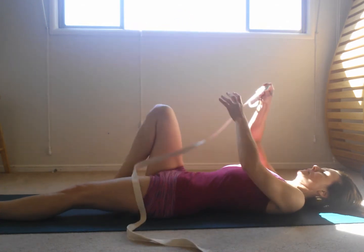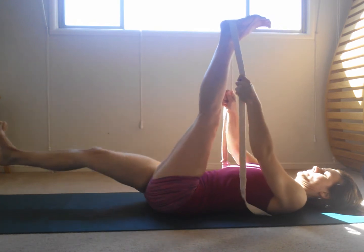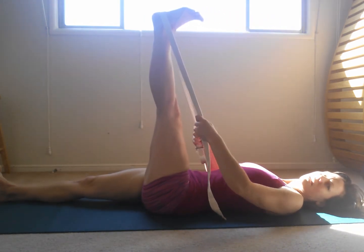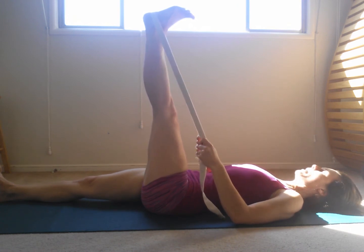Then change legs. Bring your left leg up. Again, bringing the leg to 90 degrees with the belt on the heel so you can access the bones and the grounding of the hips and lower back.